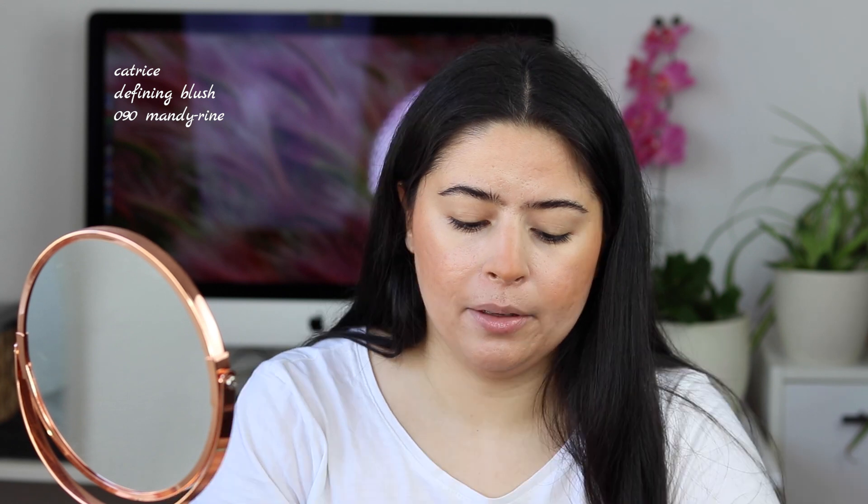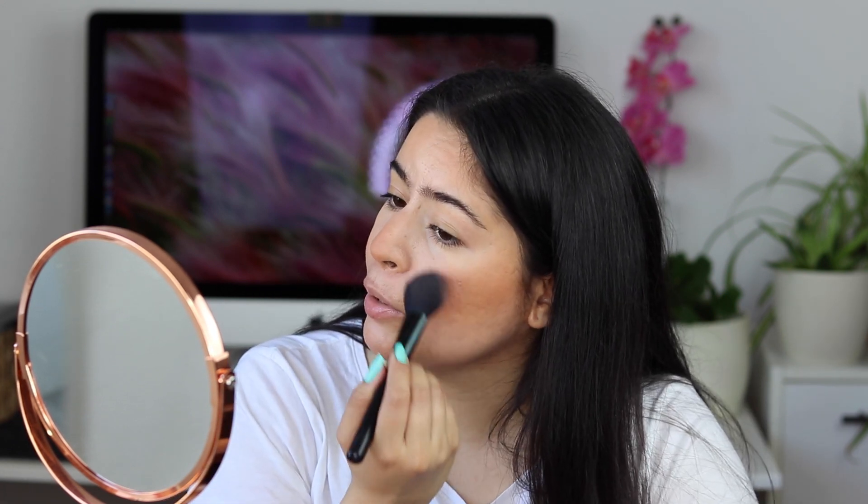For blush I'm using an ELF blush brush — it's the only brush I use for blush because it's perfect for patting it on rather than rubbing. I prefer to pat my blush. I'm using the Catrice Defining Blush, applying it mostly on the upper part of my cheeks because I've been liking that flushed look. I also go on the bridge of my nose to look like I have a tan, and a little bit on my forehead. I know it looks crazy right now without brows or eye makeup, but it will look great at the end.